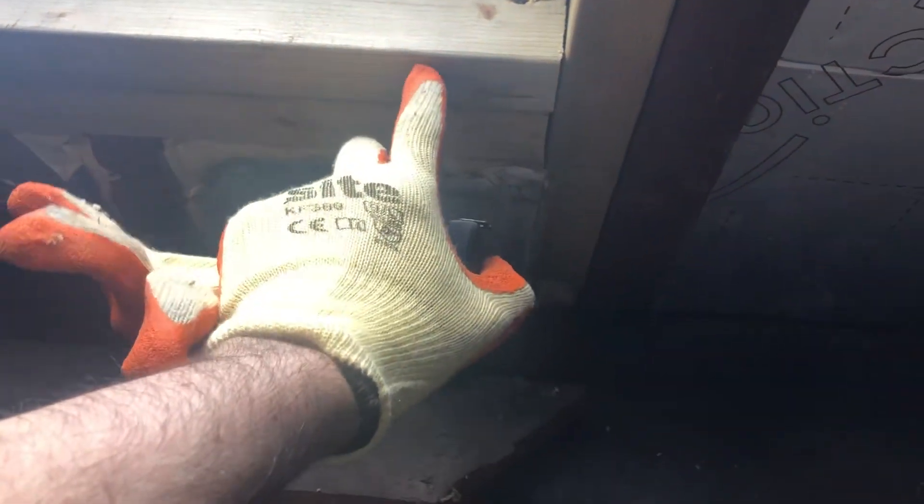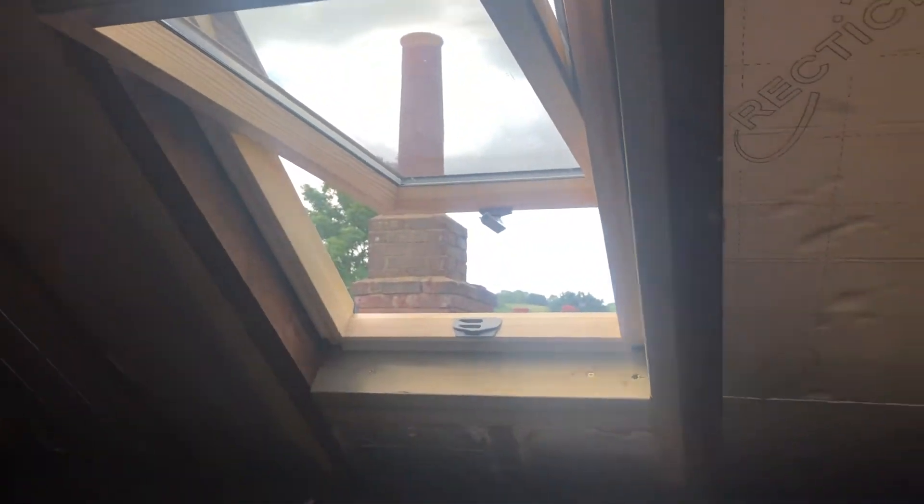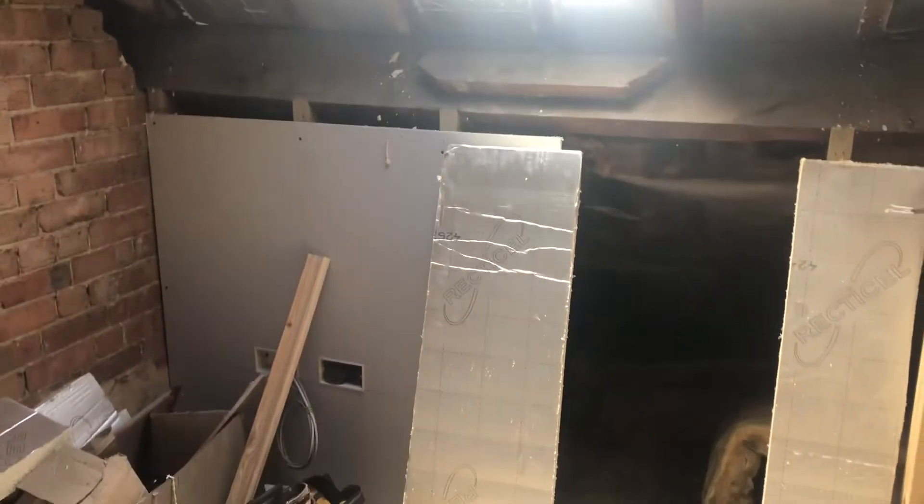The timbers here need to be doubled up for the window openings, as you can see. I read a lot online about how big those windows need to be — in this four by four metre room, these are 550mm wide windows, and they've been absolutely fine with loads of light. There's one over the stairwell and one on the other side.